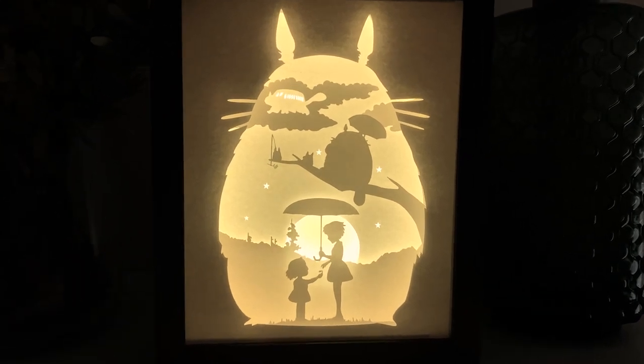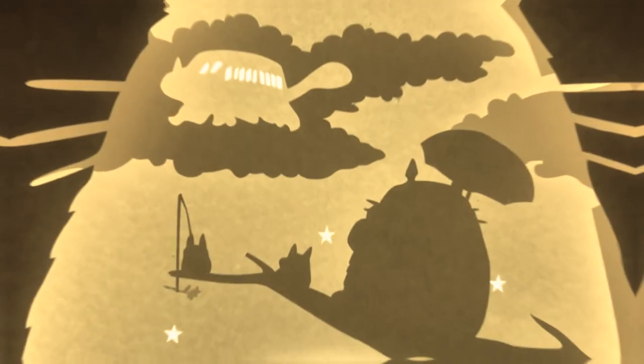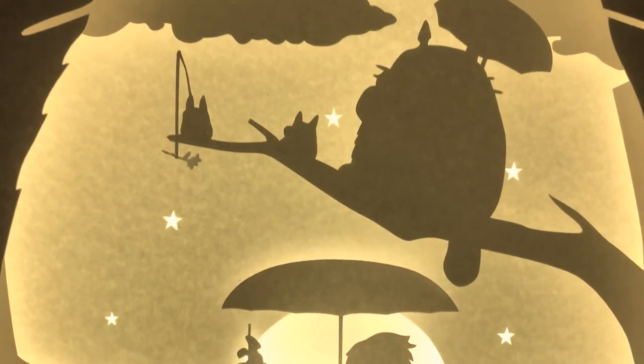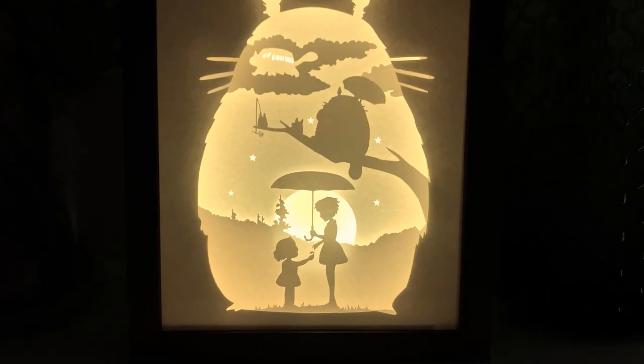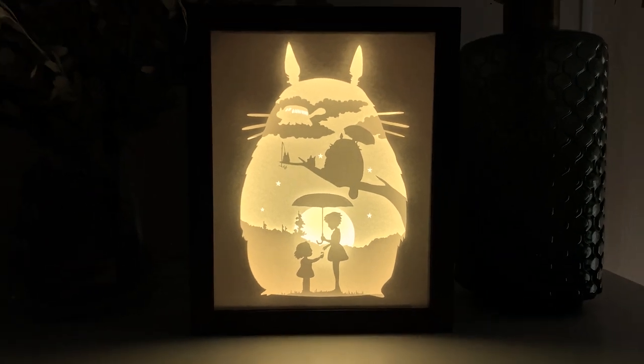Hi everyone! This time we're gonna make a lightbox inspired by the great Japanese animated fantasy film My Neighbor Totoro. Nothing difficult — three simple steps and you will get your own coolest lightbox. Let's go!